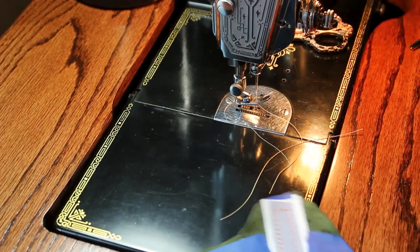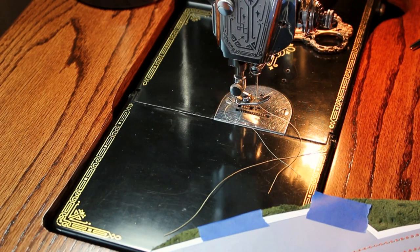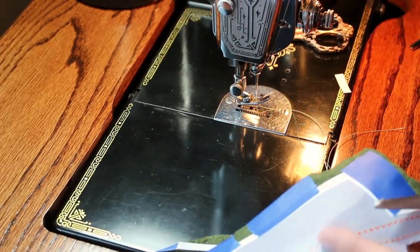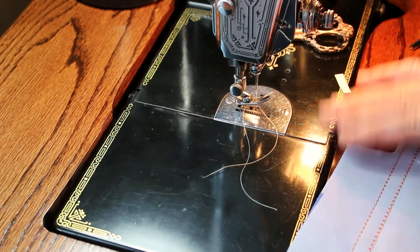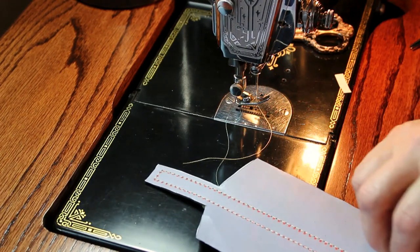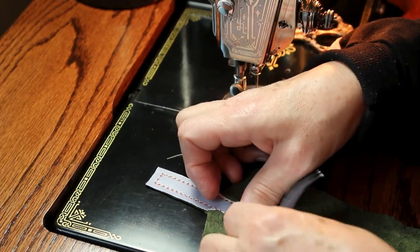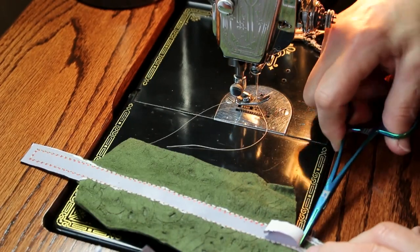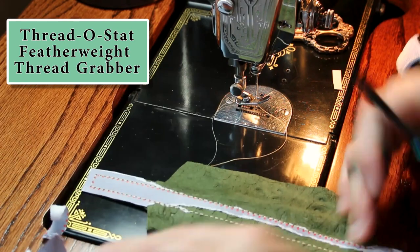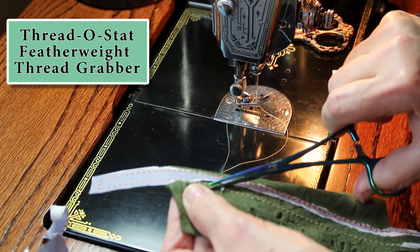Once you get it stitched down, you can take scissors and cut on the black line that goes around. Once you have that done, you want to peel your paper away, but you don't want to rip your stitches out. Be really careful starting your tear right along the stitch line. To get the little pieces out, I sometimes use these scissors — I can't remember what they're called, but I got them at the Featherweight shop. They're the scissors you use to help get your threads out of the bobbin area, and they're easier than tweezers for me.